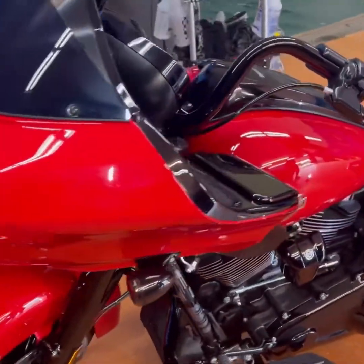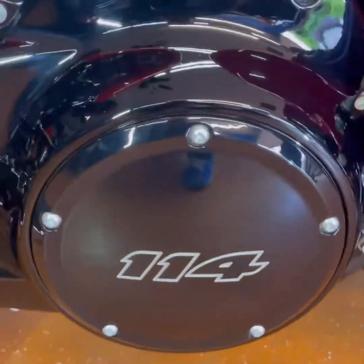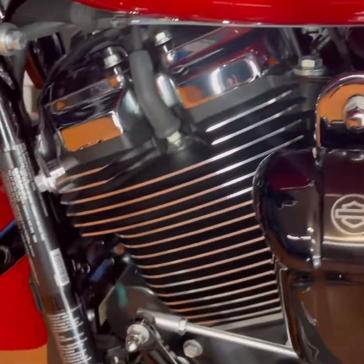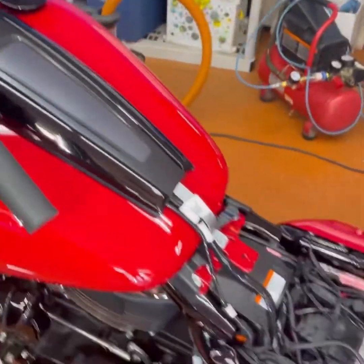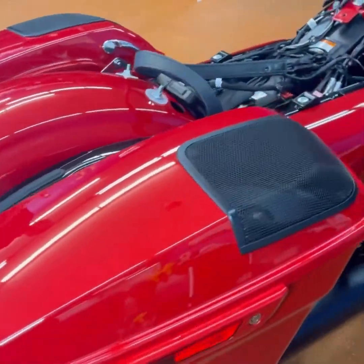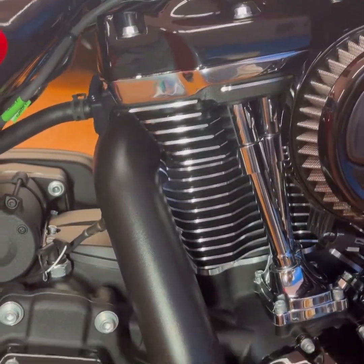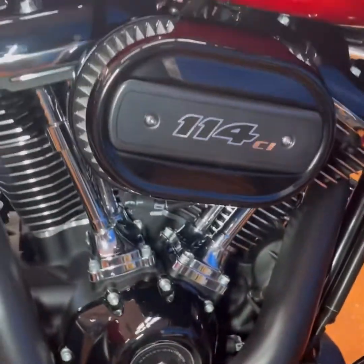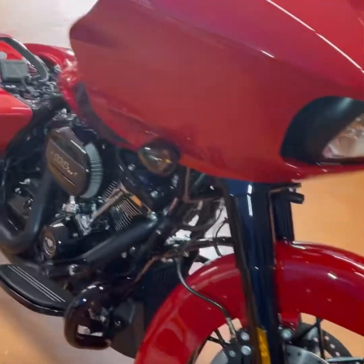All right, here we are — finished product. You can see how shiny this thing is across the board. There's going to be minimal cleaning needed. We even did this area — it's all smooth, you can feel how smooth it is. The windscreen, everything. Hard coating around it keeps it like this. We'll have to use some light brushing and cleaning to get any dust that comes off, but I won't really have to spend any work cleaning all this chrome.